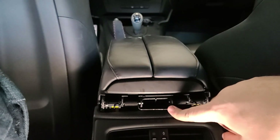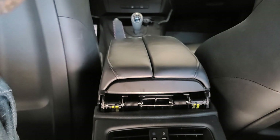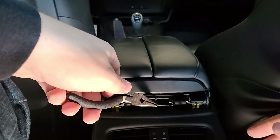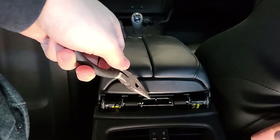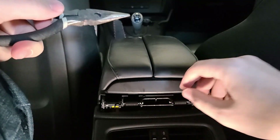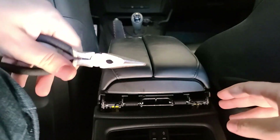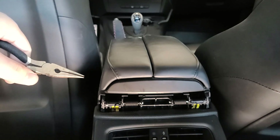Maybe somebody tried to remove it or it just popped on its own. If the spring is in the position it should be, grab your needle nose pliers and pull it back, which will allow you to utilize the spring and move the bits and pieces back here the way you need them.